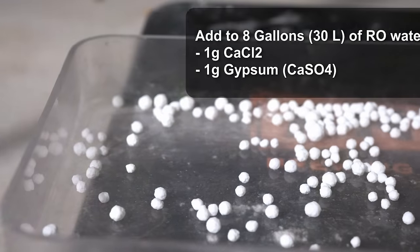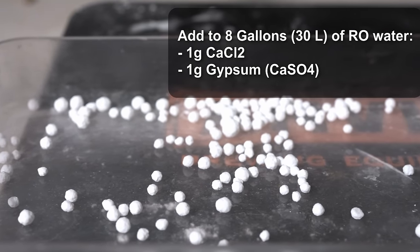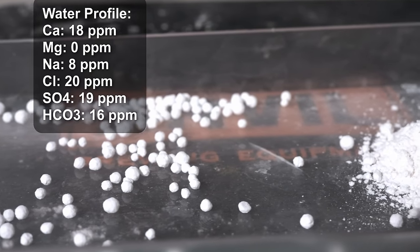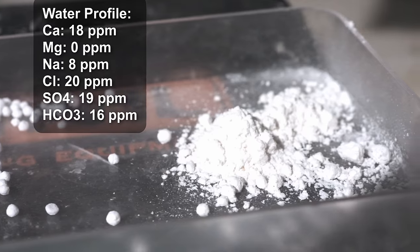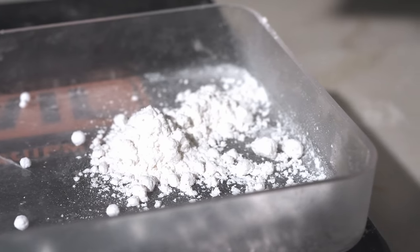I'm starting with eight gallons of reverse osmosis water and adding one gram each of gypsum and calcium chloride. My final water profile is: 18 ppm calcium, 0 ppm magnesium, 8 ppm sodium, 20 ppm chloride, 19 ppm sulfate, and 16 ppm bicarbonate. There's a little residual mineral in the RO water, which is why those numbers are slightly higher than you'd expect. The point is to keep the water relatively soft — you don't need straight zero ppm of everything.